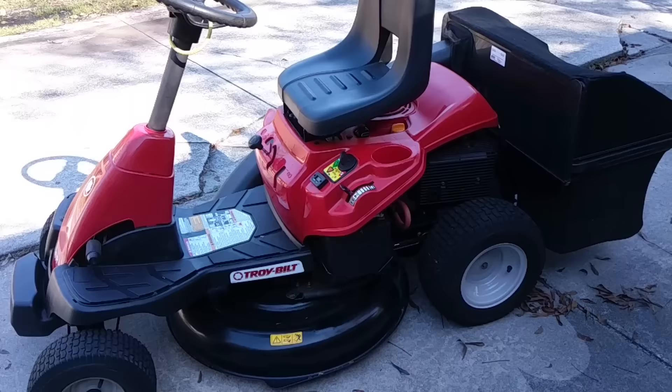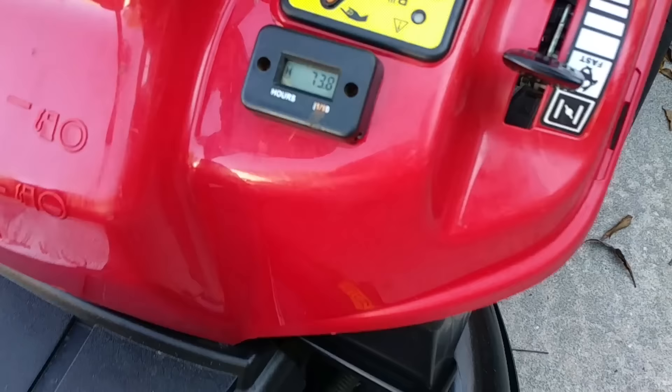I did add a little hour meter to it. So, what have we got? 73.8 hours of run-time.